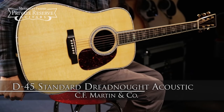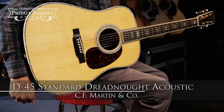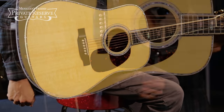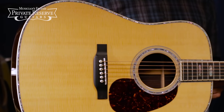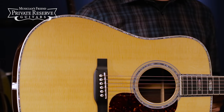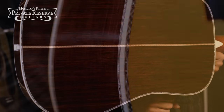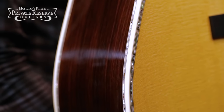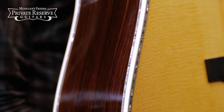This is the Martin D45 Standard Dreadnought Acoustic. This very fancy Martin starts off with a Sitka Spruce Top with Aging Toner and Forward Shifted Scalloped X Bracing Pattern. Beautiful East Indian Rosewood back and sides with Antique White Binding, as well as the Style 45 Abalone Top, Back, and Side Inlay.